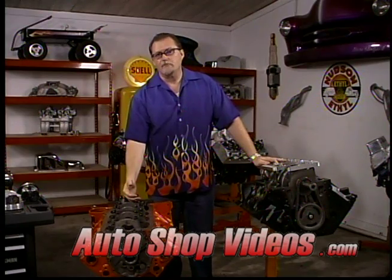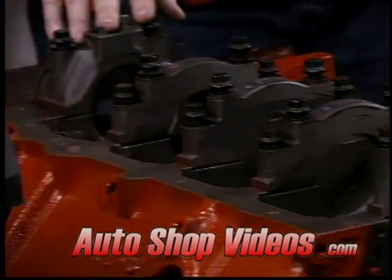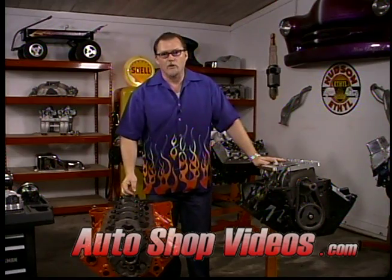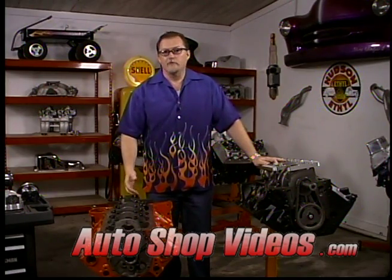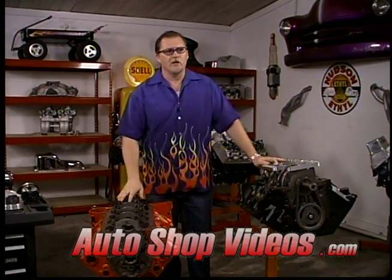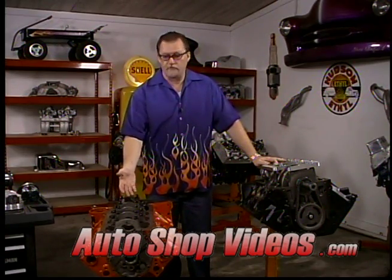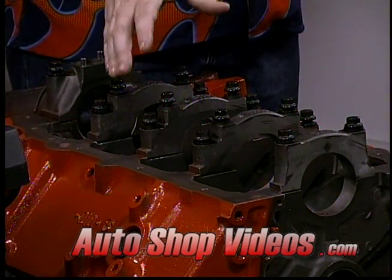On Chevrolets and some factory blocks, they do have a two bolt cap on the very front and on the very back cap, but the center caps are four bolts. You can buy a race block or an aftermarket block like a Dart, Ford Motorsport, World Products, Donovan - there's all kinds of good aftermarket blocks and those are going to have the four bolt caps, everything super duty and strong. A four bolt main just means there's four bolts holding the main caps in, which hold the crankshaft - so twice the clamping force.